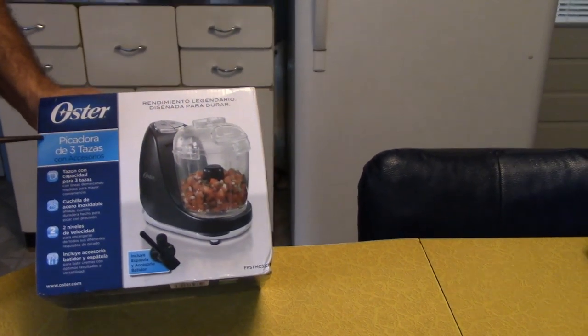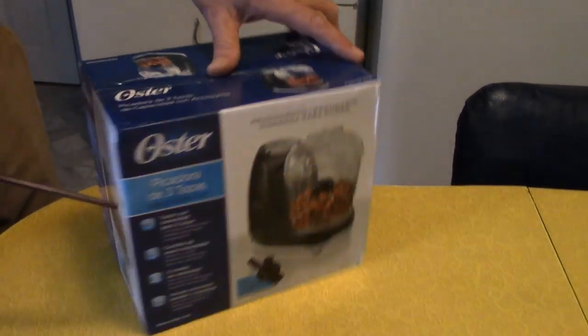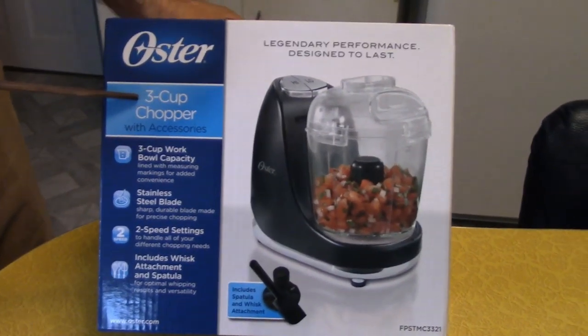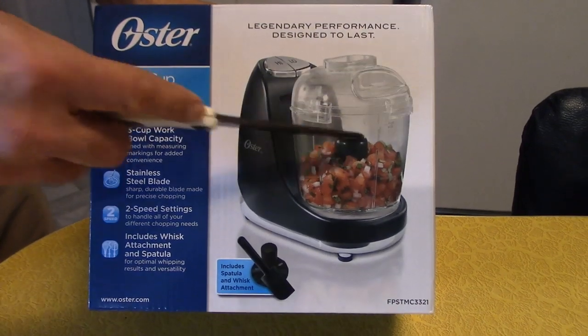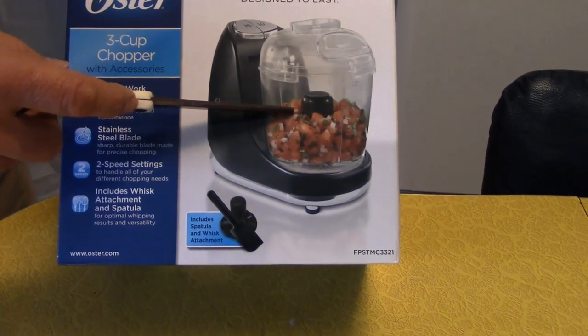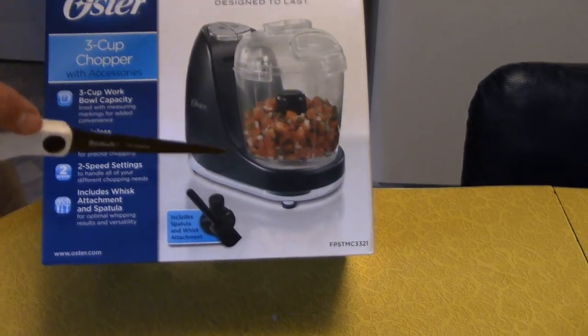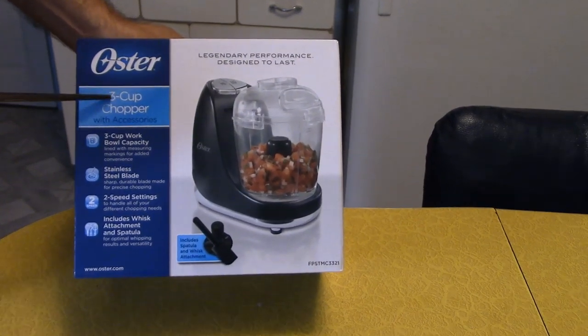I like this one because it holds three cups. Here it says three cups. The one we had that just broke was a smaller one, and I would have to mix half of it, dump it, put some more food in, crush it, do it again. So I was kind of glad to see the three-cup item.